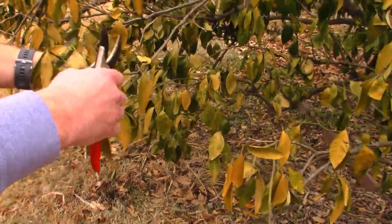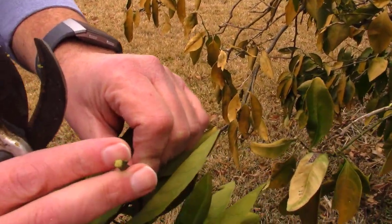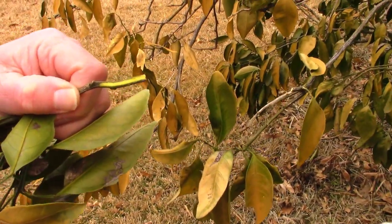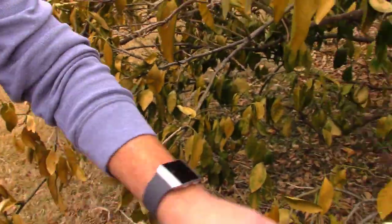Let me cut one of these other stems. The foliage looks a little bit rougher on it, but I can tell you just from that cut end it's nice and green. I'm going to slice this again — look at that nice green wood. So just be patient, don't fret, and the plant's going to come back and be a little bit more resilient.